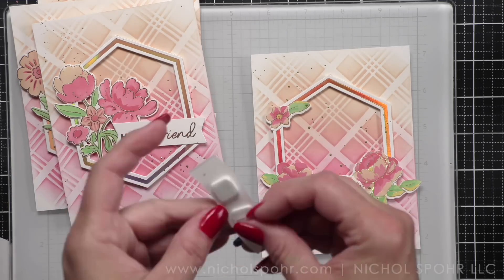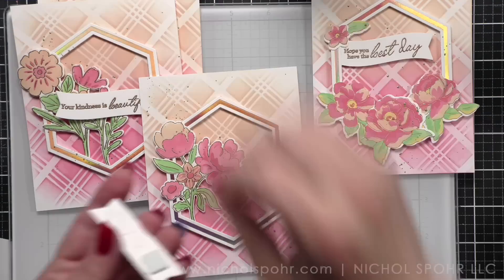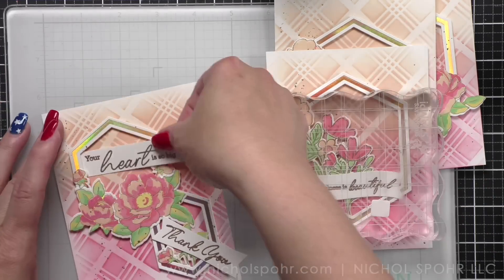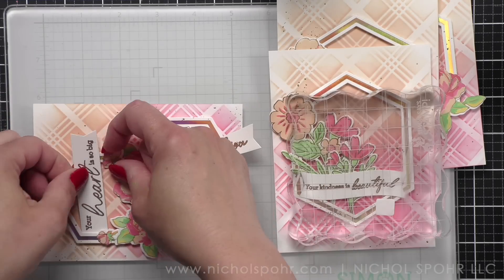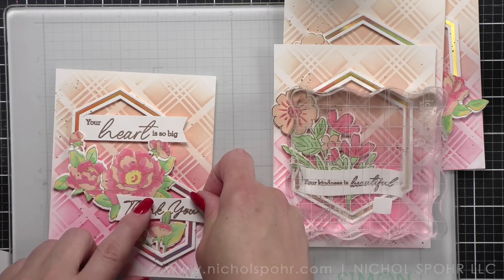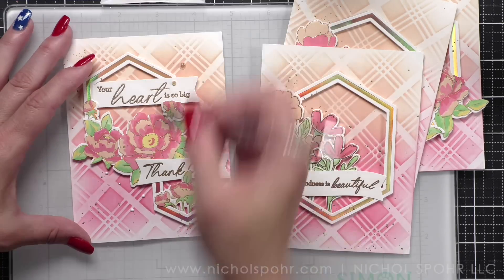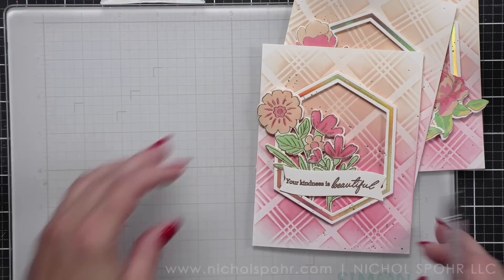Next we are going to adhere our banners with a little foam adhesive. Most of my banners I felt needed to be tucked in — some are tucked underneath the edge of the frame, some are tucked into the flowers, and one goes kind of over the center of the frame. It really just depended on placement and what looked best per design. Finally, we are going to take some creamsicle Pretty Pink Posh pearls and add those to all of the cards. I chose just one color today — creamsicle matched best and gives a beautiful elegant look.